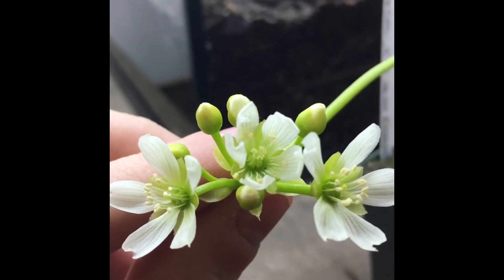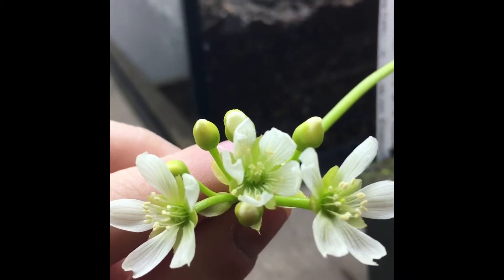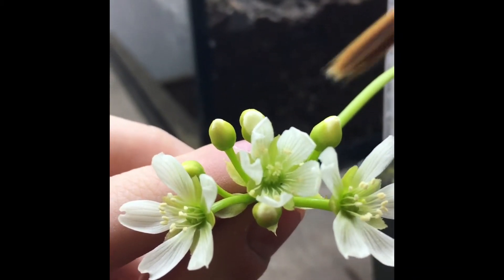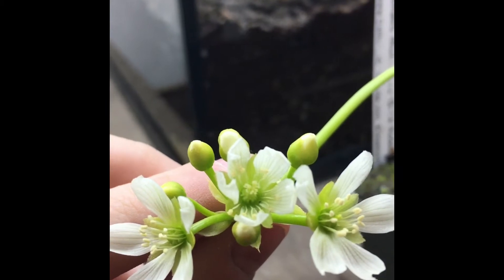Hey guys, today we're gonna be showing you how to self-pollinate a Venus flytrap flower. The middle one flowered two days ago, and then these two popped up this morning. So you want to wait just a couple of days.